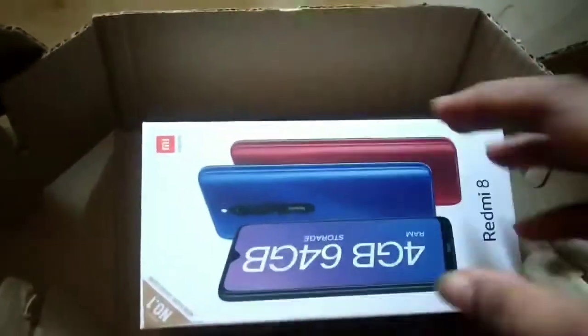Hello everyone, I'm going to unbox the Redmi 8. So let's see this unboxing video.